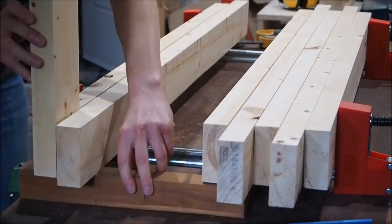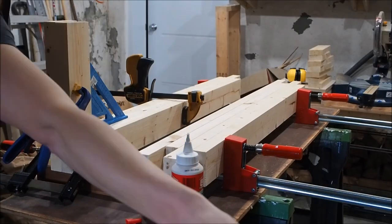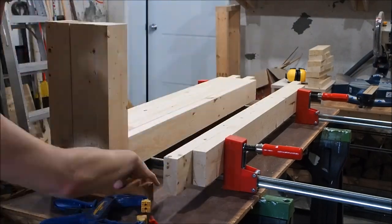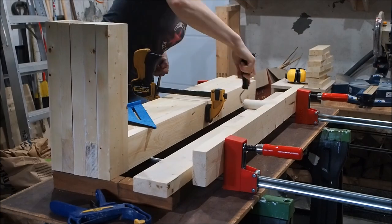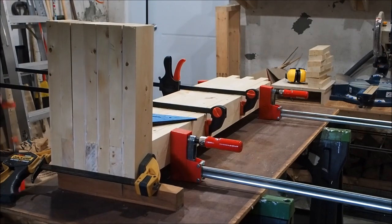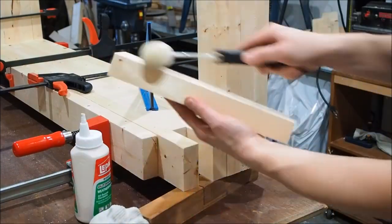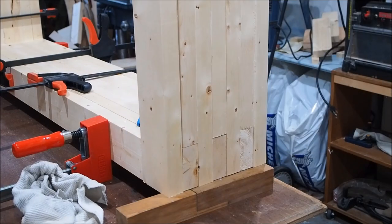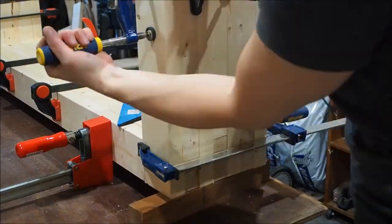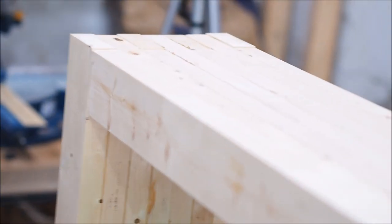The next step is the glue-up, and for me this was the most nerve-racking. My one word of advice is preparation — make sure you have everything ready so this goes smoothly. You'll need a lot of clamps, some exterior wood glue (type 2 or 3, water resistant or waterproof), a speed square, and I recommend using a foam roller to apply your glue. This bench is small enough that you can quickly roll on the glue and clamp it up without it drying on you. Once clamped as straight as possible, let it dry overnight.